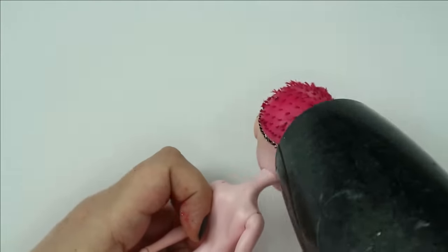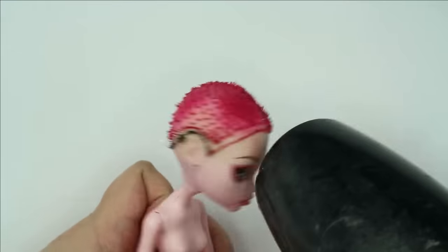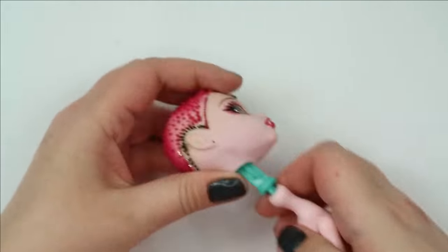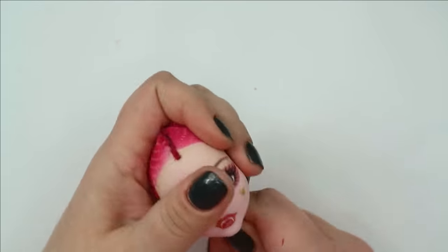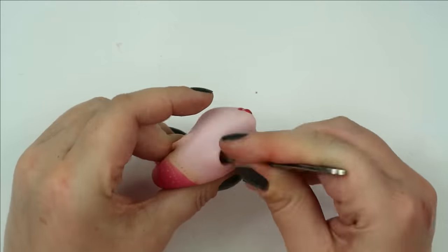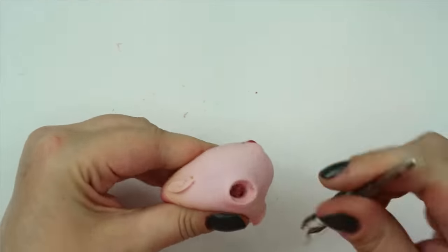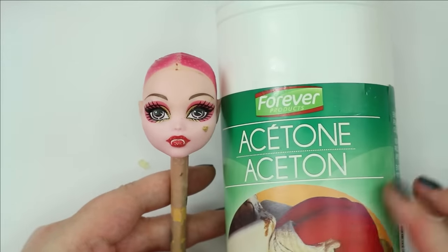The old trick — warming up the doll head with a hair dryer to make it soft and easily removable, and also to melt the glue inside the hat. It's still kicking after all these years. And pure acetone never fails to do its job.